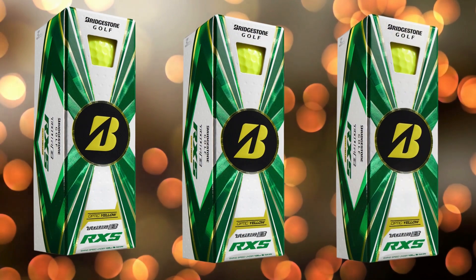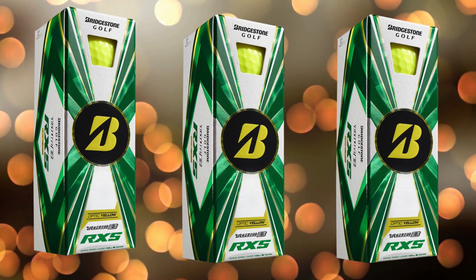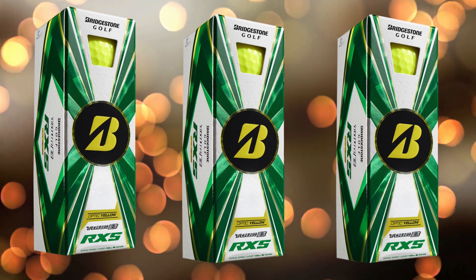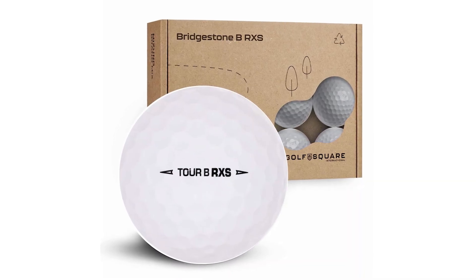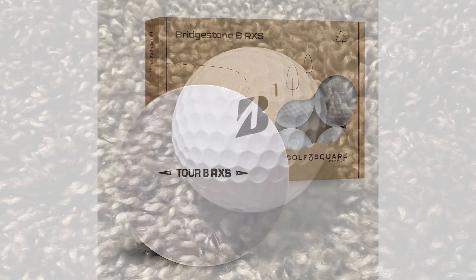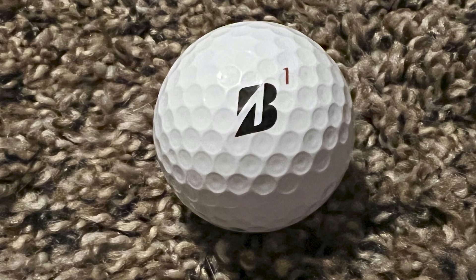Next, we have the dual dimple design. This unique dimple pattern optimizes lift and drag, ensuring a stable and consistent flight path. The outer dimples increase lift for a higher trajectory, while the inner dimples reduce drag, helping the ball maintain its speed. This combination allows you to hit those long, accurate shots with ease.